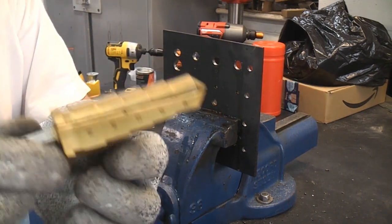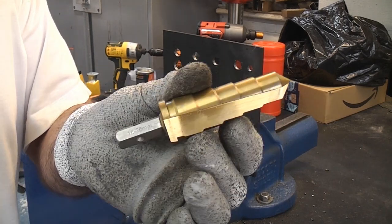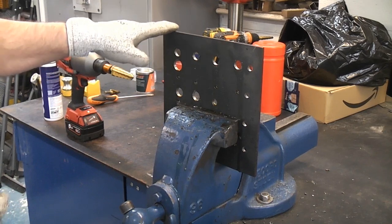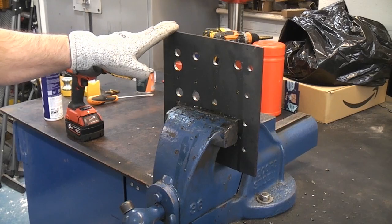To be honest, once you get onto the larger diameter ones like this I would really only use these in the impact wrench. This piece of steel is only 6mm thick but obviously we can go up to 12mm thick should we need to do so.